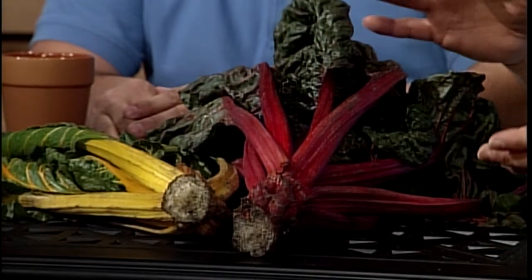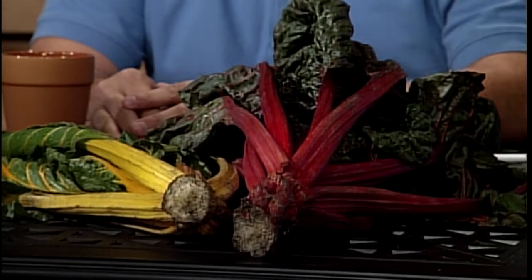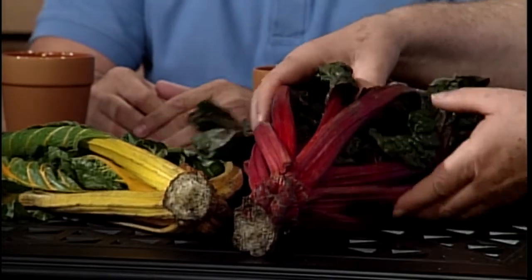Hello, Diane. I am Chuck Voigt. I'm also in the Crop Sciences Department. My specialties are vegetables and herbs. In fact, I brought some things that I rescued from the cold. As the seed catalogs come in for next year, I want you to keep Swiss chard in mind. Because even if you don't have any interest in eating it, it is just so fantastically beautiful.